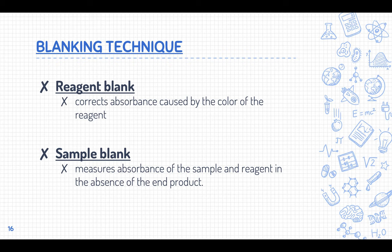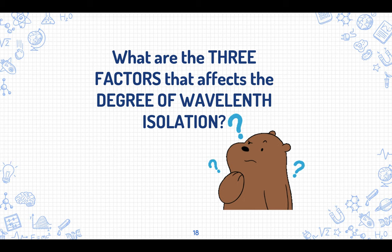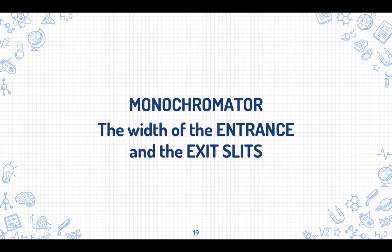Those are the references used for this video — please don't rely only on the summarized notes but also look into your textbooks. Now for the answer to the earlier question: the three factors that affect the degree of wavelength isolation are the monochromator, the width of the entrance slit, and the width of the exit slit.